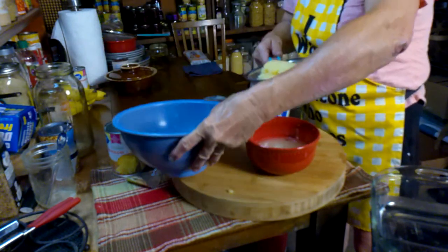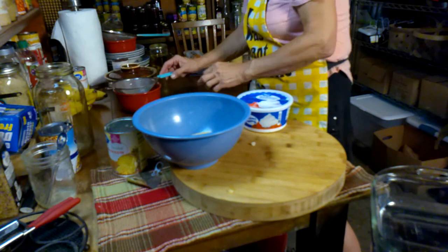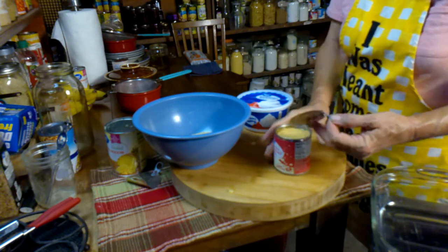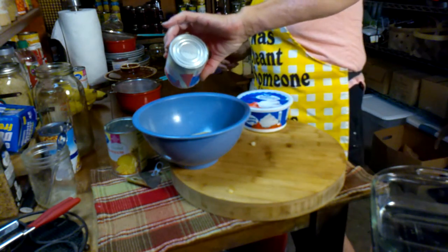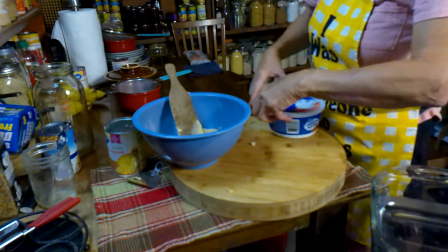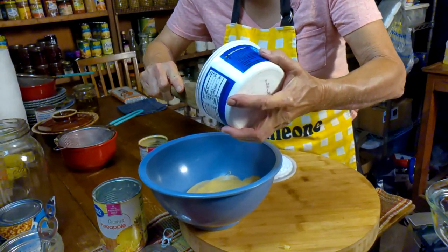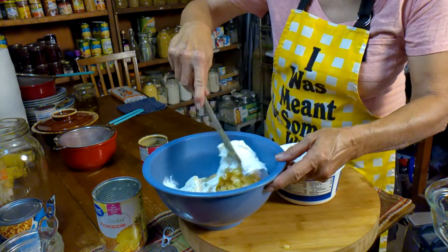I'm going to take this mixing bowl and just drop it right in. I'm going to move my juice out of the way and open my sweetened condensed milk. This looks kind of like caramel. I'm going to take half of my Cool Whip, drop that in, and then we're just going to give that a stir.